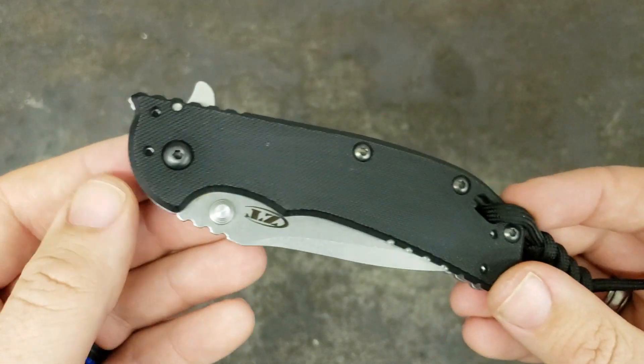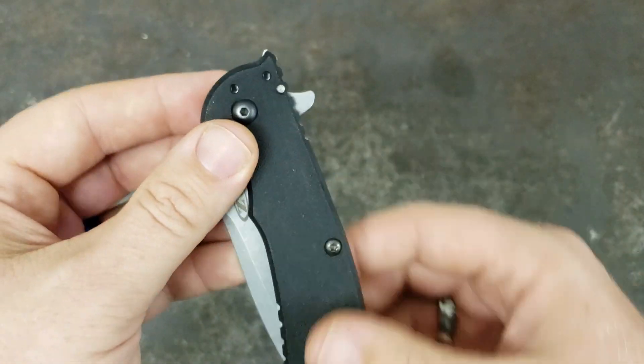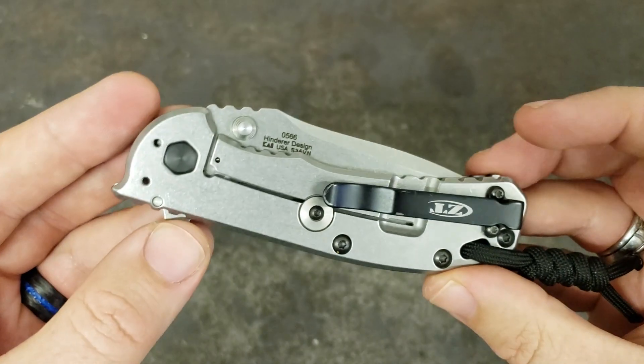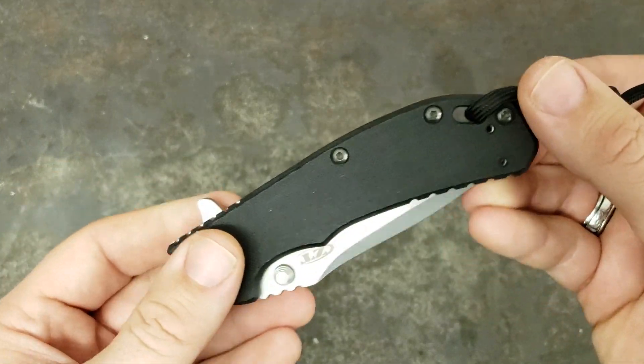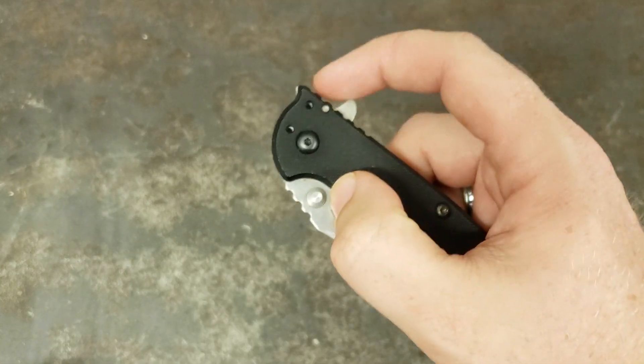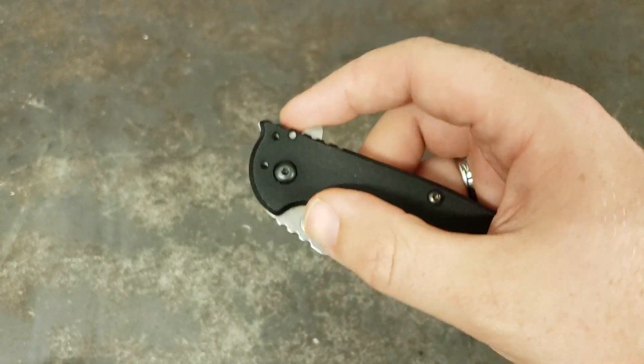Four-way carry means left hand, right hand, tip up, tip down. I actually carried this one tip down for a little while — I'm not someone that's real picky about that. I carried it tip down for a while, and as you can see I've got it tip up now. That's just the way I prefer to carry this one. It is assisted open with the little flipper.